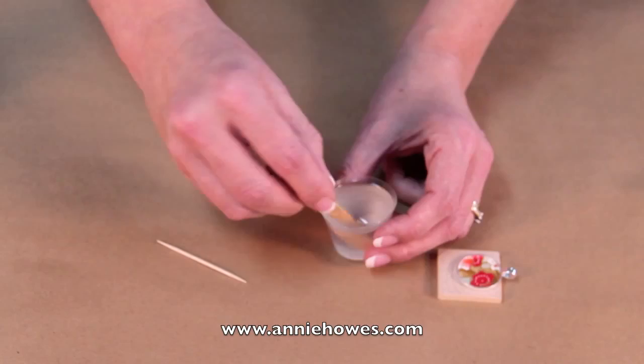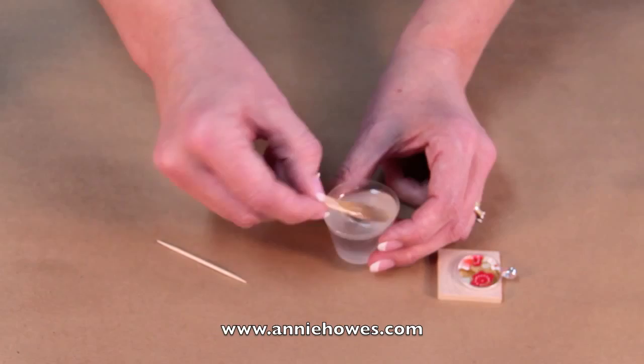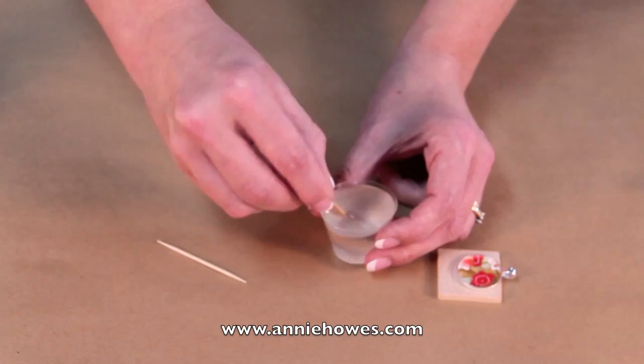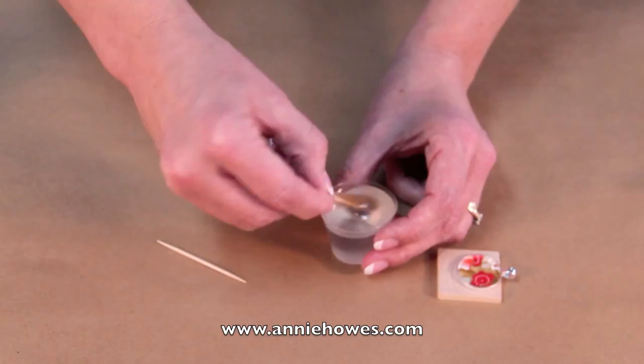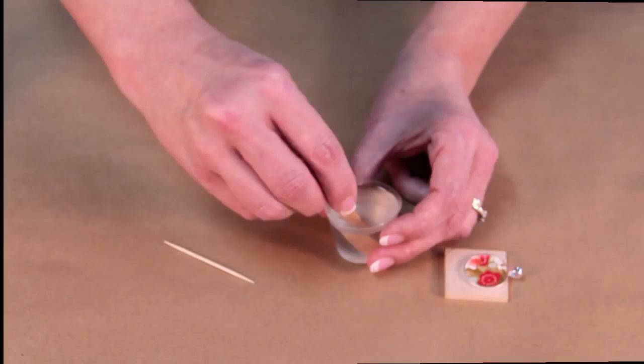As you can see as I'm mixing this, it doesn't take too long to start to turn clear. And it's very important that you don't see any cloudiness in the mix. As I'm stirring I can see that it's becoming very clear, and I don't have very many bubbles in there at all, which is nice.